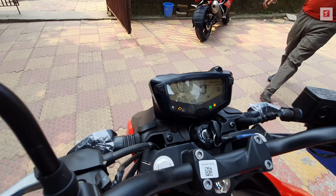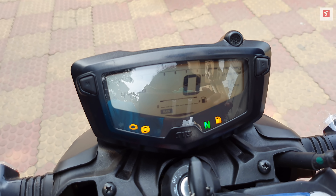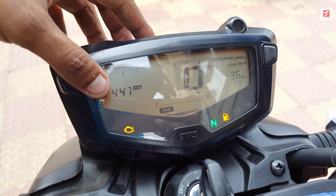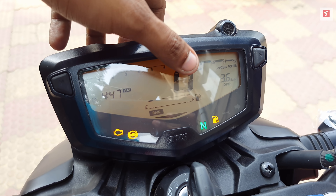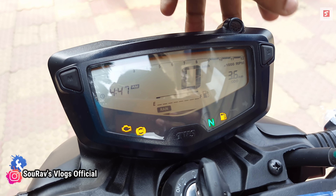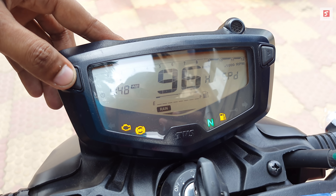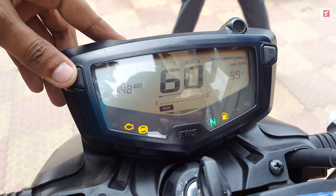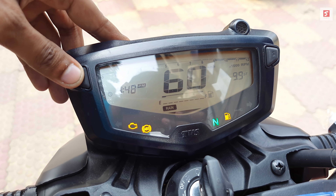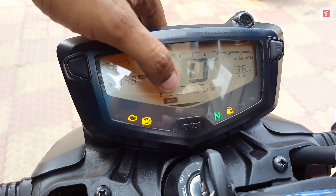The instrument console has changed with the addition of riding modes. It features a tachometer, trip 1, trip 2, and a top-speed indicator. It cycles through auto display and other information. You can see there are three riding modes available.